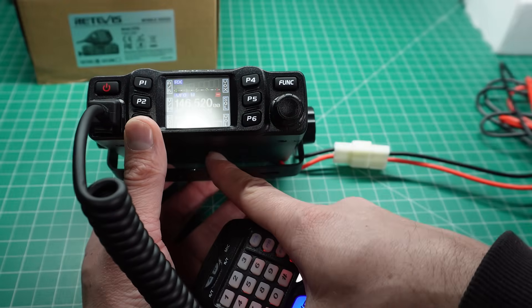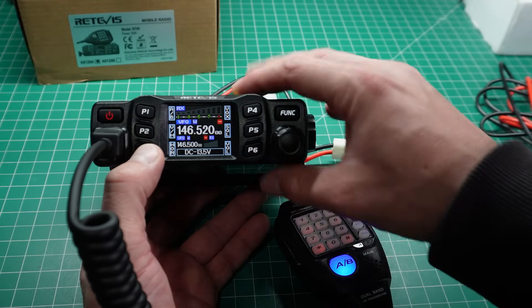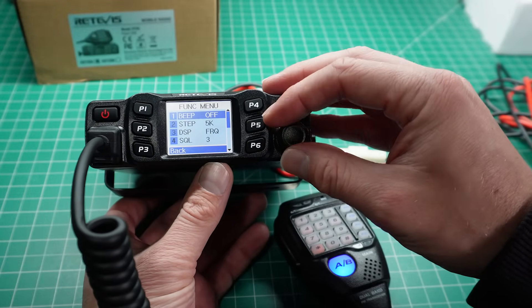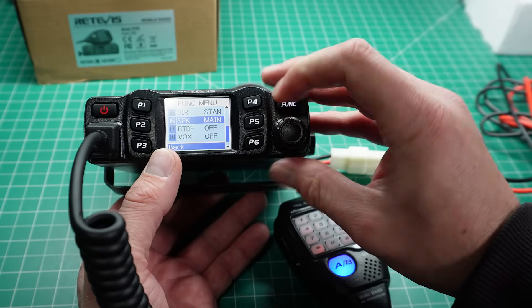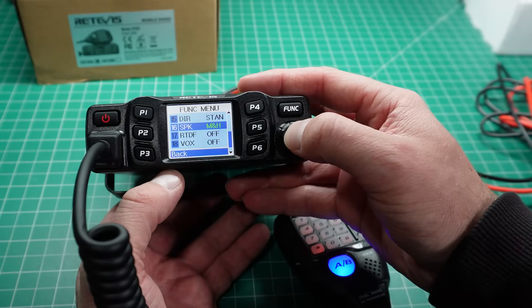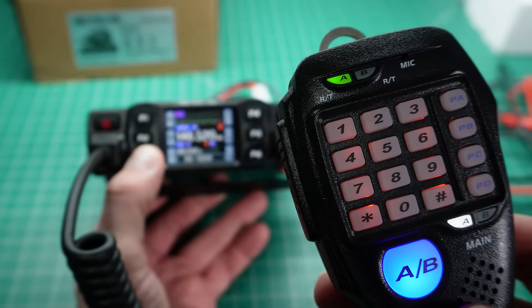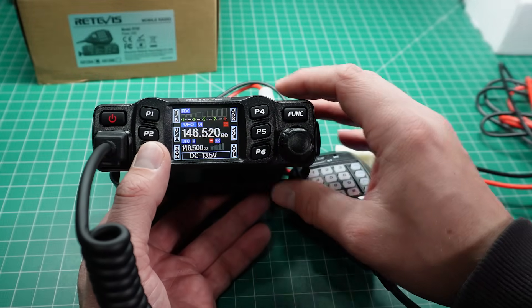There are two speakers — one in the bottom of the radio, which is set by default. Tapping the monitor button plays audio from the radio speaker. Going into the function menu, you can select the main radio speaker, the microphone speaker, or both together — so both speakers will be running simultaneously. Or you can select just the hand microphone speaker, which is obviously a lot lower in volume.